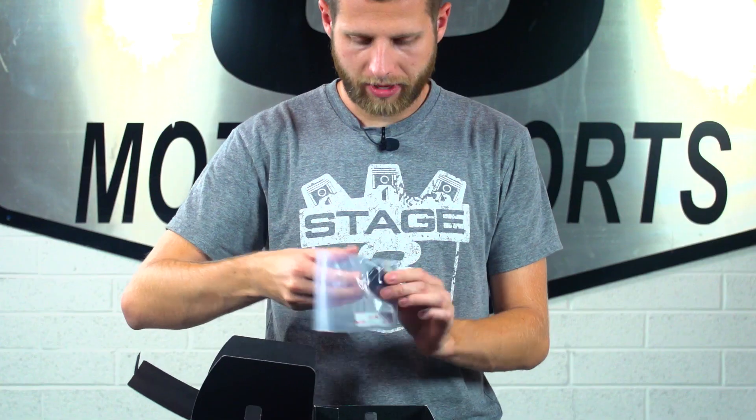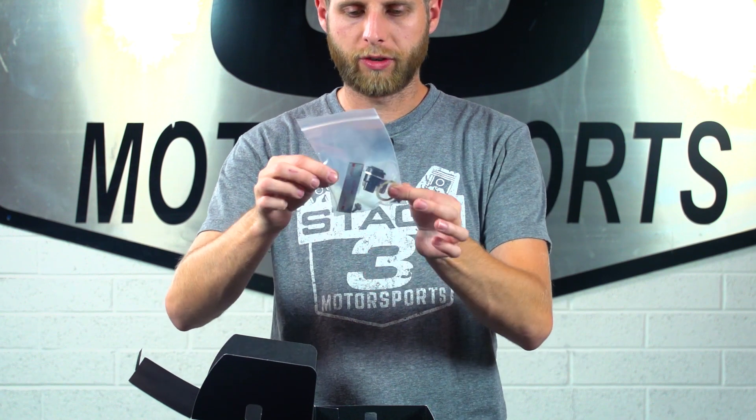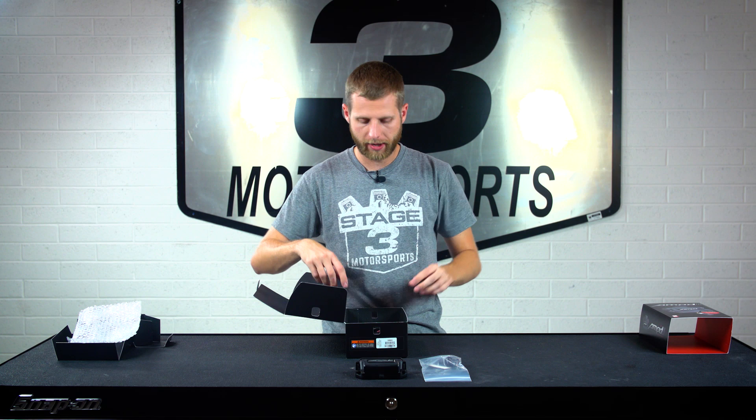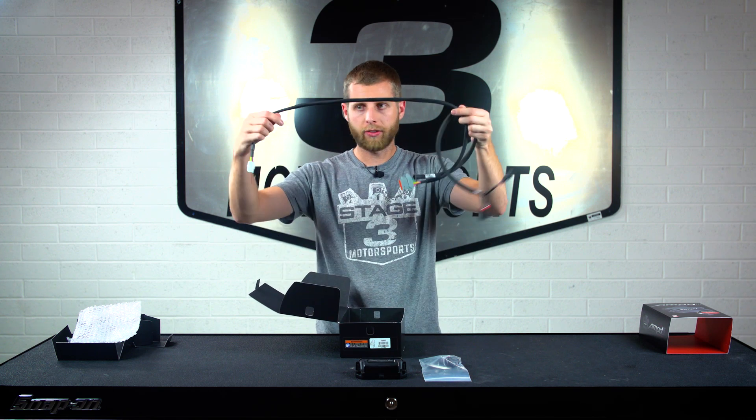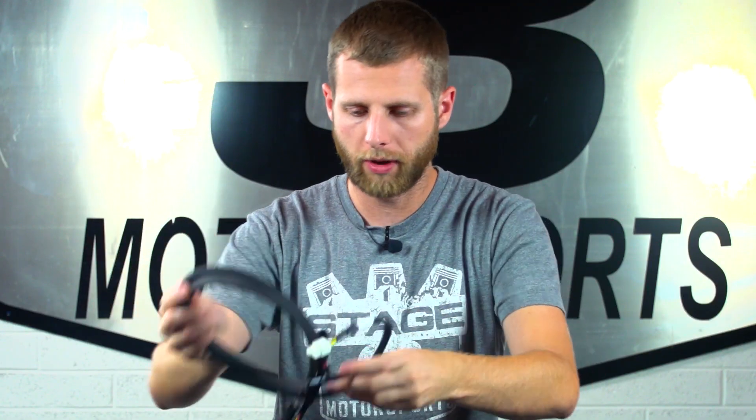With that, we've got the little adjuster switch and some hardware, and that's gonna allow us to dial in a couple different settings — we'll talk about that in a little bit. Then we have the wiring harness to go with, which is all clean and loomed up with these weather-sealed connectors.